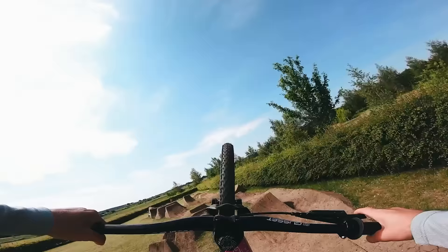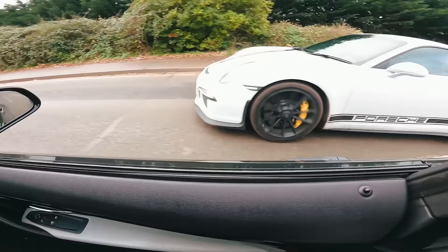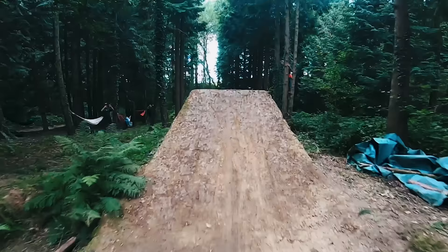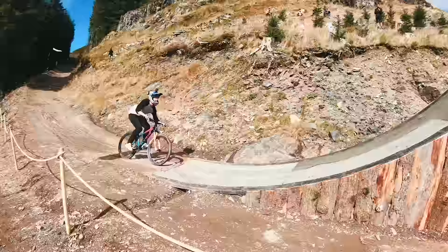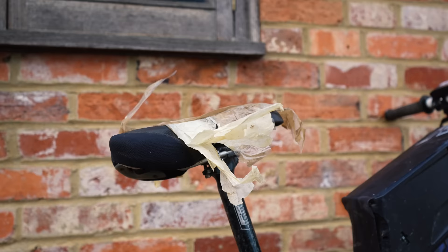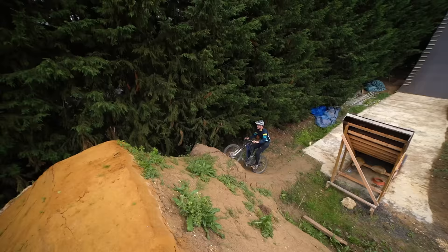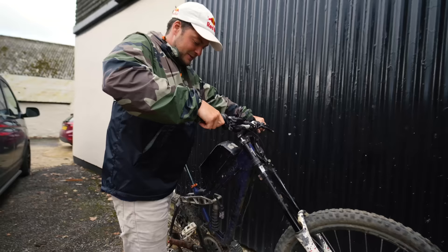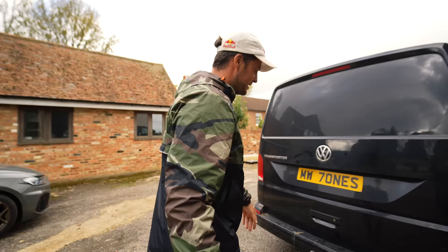I'm sure all of you recognise this bike — the Stink-E, an e-bike I found on Facebook Marketplace. I was fascinated by it and bought it. We've had loads of fun: my brother crashed it into an entire row of hedges, we've done jumps on it, it's been incredible. It's actually been one of the central pieces of the channel. Everyone loves it. Well, I've bought another one.